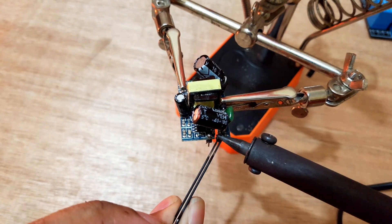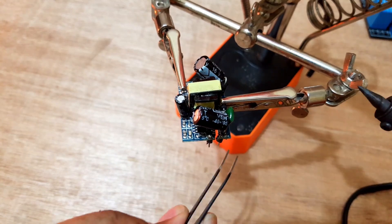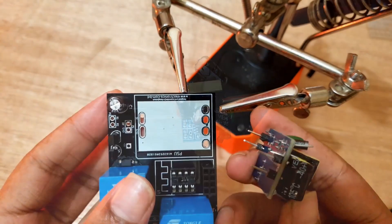Finally, I will solder the header pins to the power supply module and then I will solder the power supply module to the PCB board.